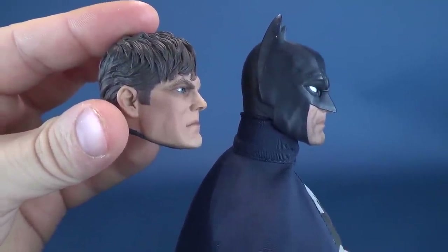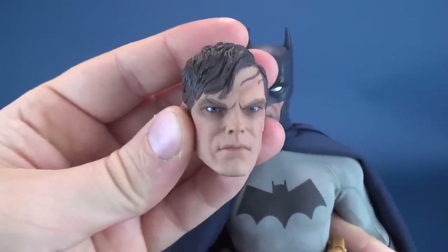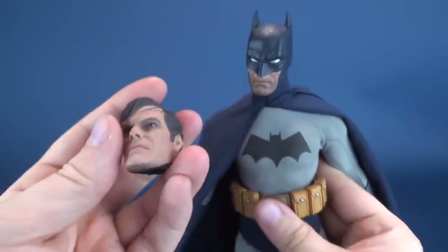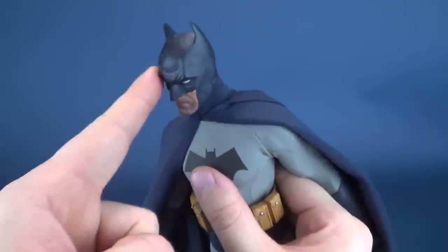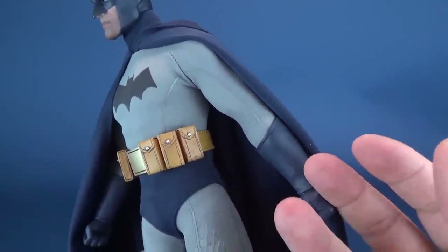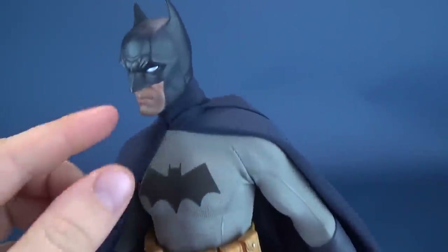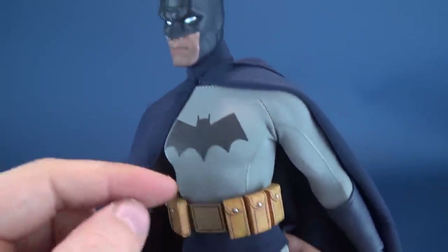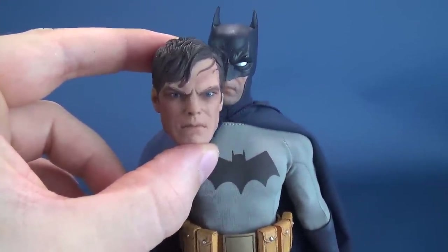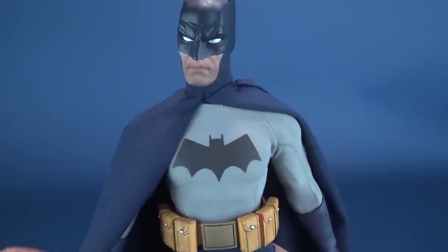There are the side portraits of both head sculpts — this is an excellent addition. Honestly, I probably would never display him with the alternate Bruce Wayne head sculpt, but one workaround is taking the Batman head sculpt off and making it look as if Bruce Wayne is holding the cowl in his hand, making sure the eyes and face portion are facing inward. It would be an excellent effect. The heads plug in via a ball joint, which I'll show in a moment.